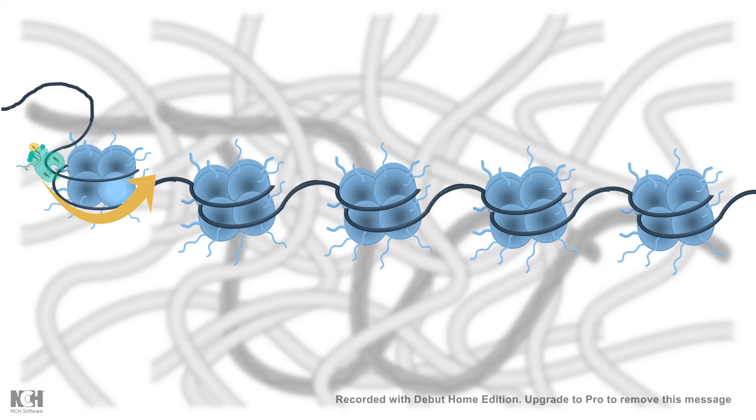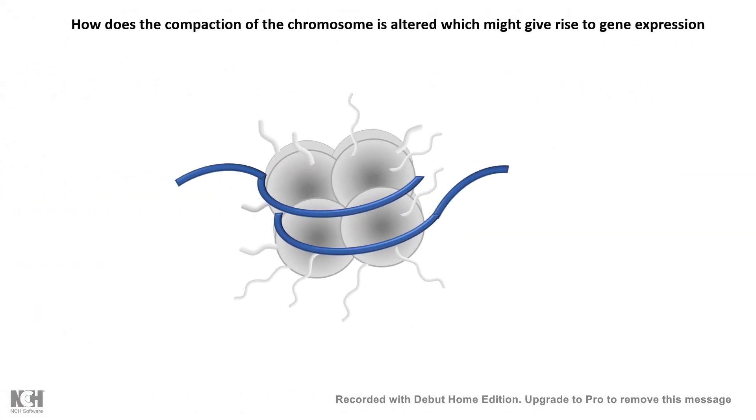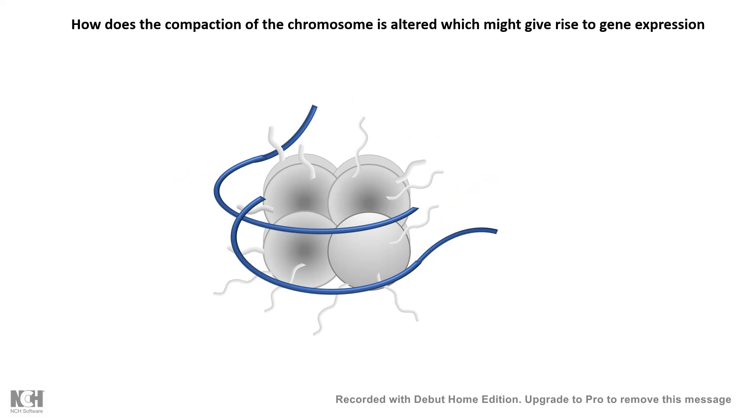In order to get rid of this kind of problem, the cell has a different machinery which can change the configuration or the architecture of the chromatin in space and time. These kinds of complexes are known as nucleosome remodeling complexes. The biggest question is how the compaction of the chromatin is loosened up, and that gives rise to gene expression or many other kinds of biological functions.